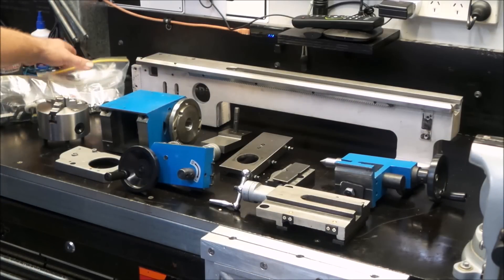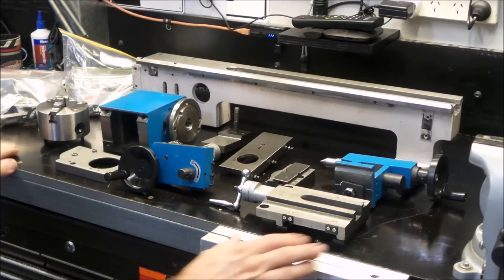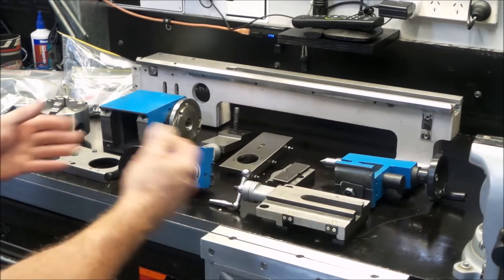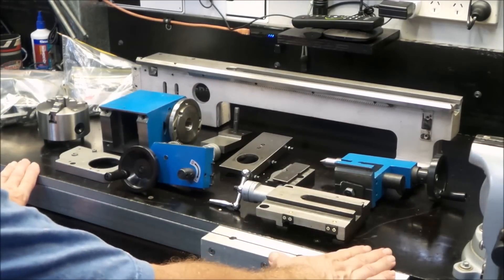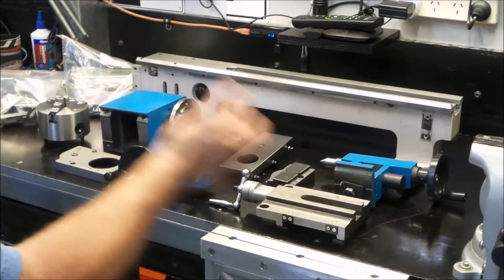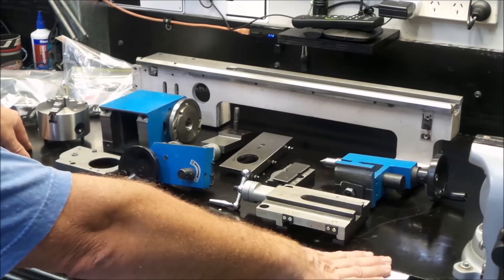Everything's been bagged and tagged in the way of hardware. Smaller components, housings and whatnot are over the other side. So in the upcoming videos this is where the focus will be. Once each individual component is restored to a more usable condition, I'll then move on to the electrical side of it — possibly converting it to a DC treadmill motor.